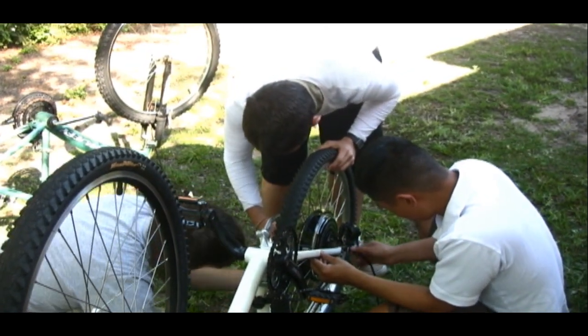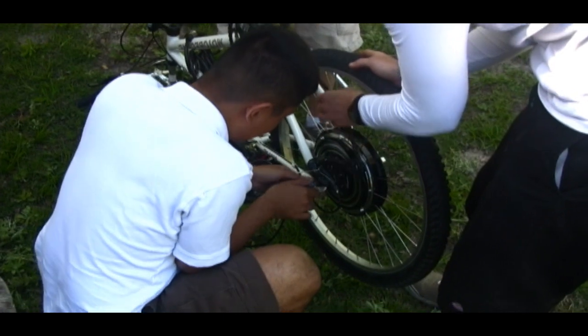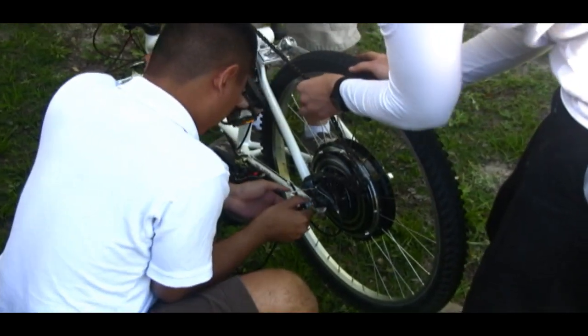It costs less than a cent per mile to use, and the initial conversion costs less than five hundred dollars — which would pay for itself extremely quickly if you actually used it. We're trying to gain exposure for our electric bike especially among students on campus, given rising gas prices making it less and less feasible to drive.